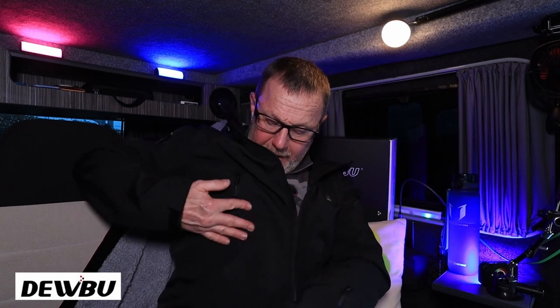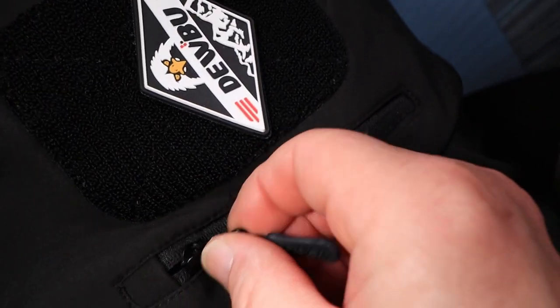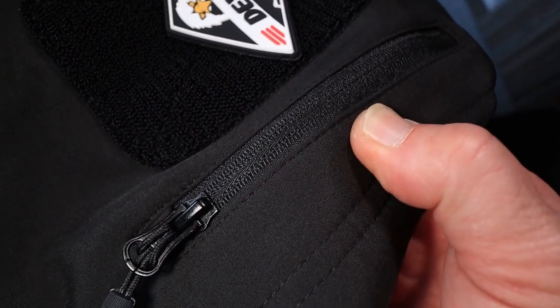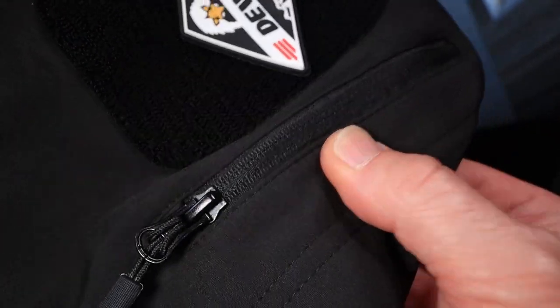We've got two massive big hand pockets down the side — really good for putting your hands in and keeping them warm. They're high zips, not right down low on your hips — they're on the front, so they're quite easy to get into. It means you can have a camera bag or strap around your hip and still get your hands in your pockets. You've also got these two little side pockets on the arms. I'm not sure what I'd use these for — maybe a little snack bar, a camera battery, or a microphone if I'm doing video work.